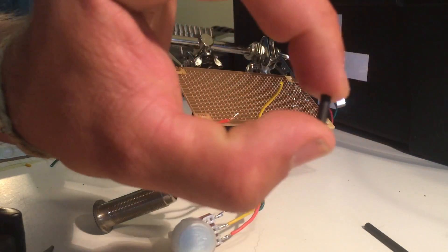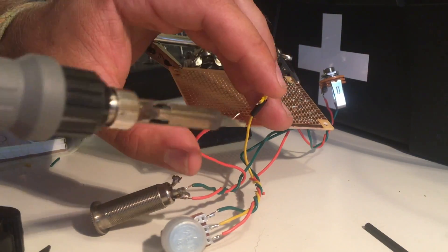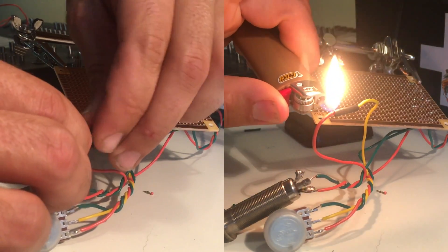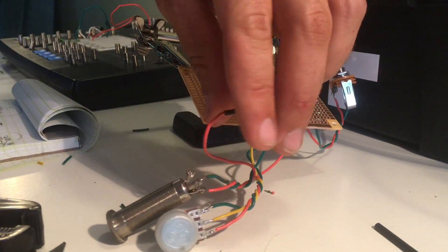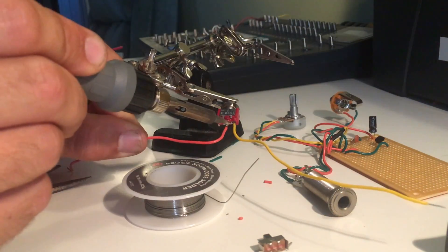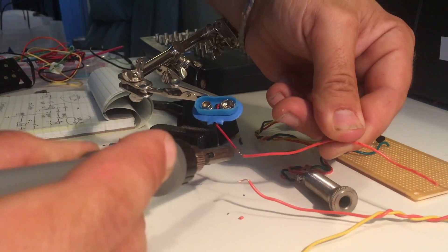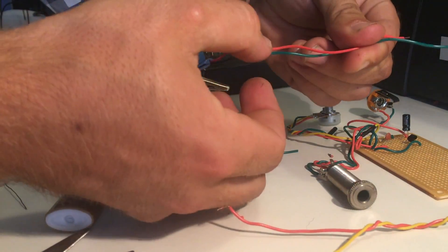Here is your heat shrink tubing — a really super cool thing. Cut a little piece off, get a lighter close to it (just don't touch it) and that heat shrink tubing will shrink on there and create a nice insulated tube around those wires to protect that solder joint. Here's your switch and your nine-volt battery connector — get those tinned, connect the wire, and get the heat shrink tubing on there for a nice protective insulation.